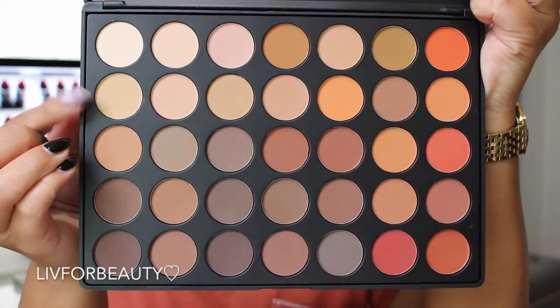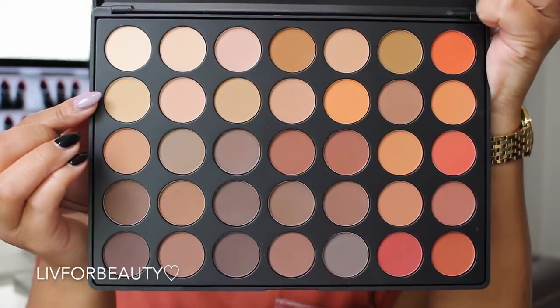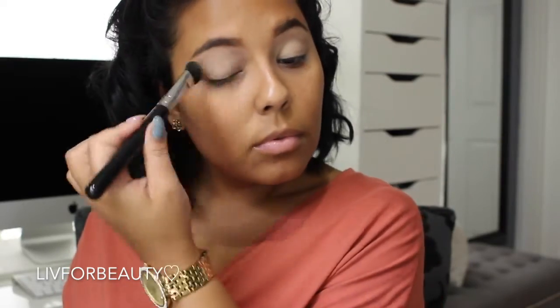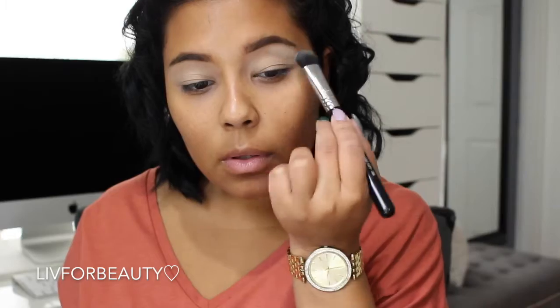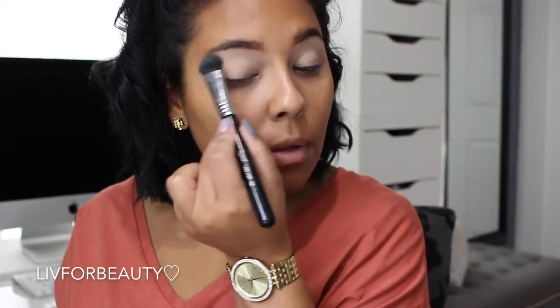I'm going in with this bone-like yellowish shade to set that paint pot since it is a little bit sticky. Now I'm going to go in with this vanilla shade at the top of the Morphe 350M palette, and I'm going to use this just to highlight the brow bone.